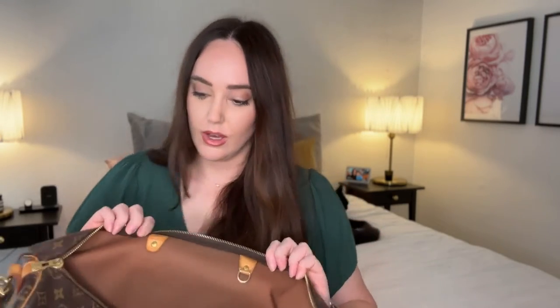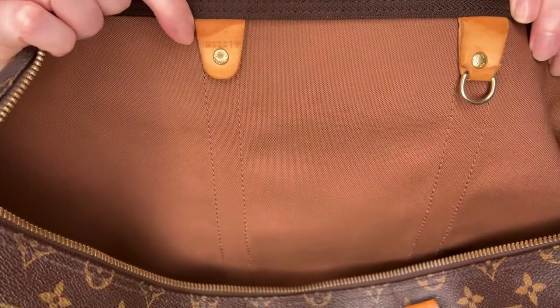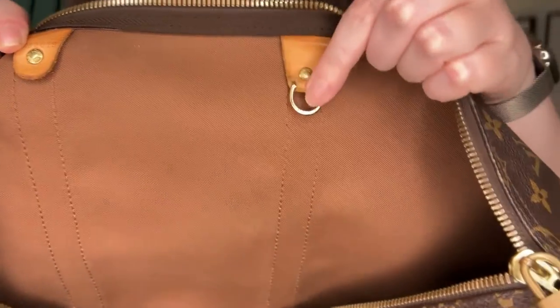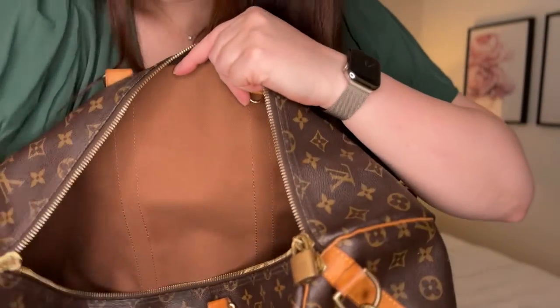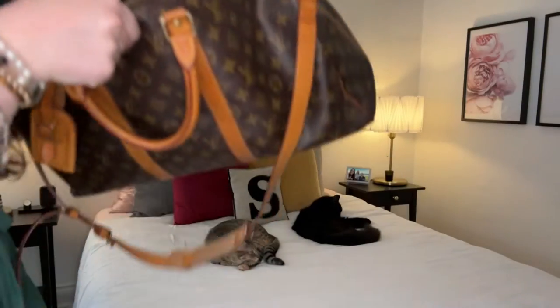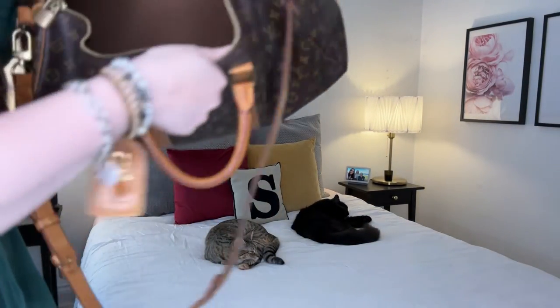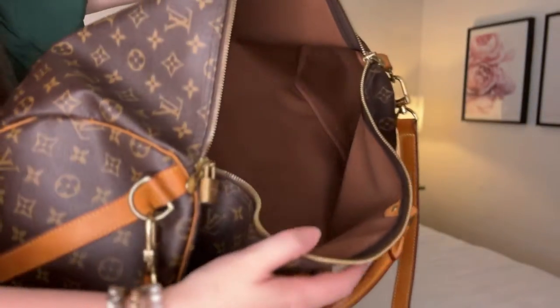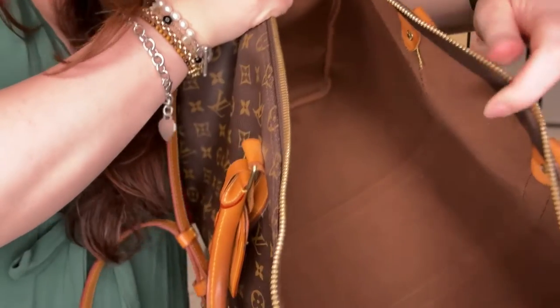I found a loose thread inside and I've got a bit of staining on the code. There's slight wear on the hardware — this is the D-ring inside. The canvas interior is in very good condition — I don't think I've ever spilled anything in here. I think it's been wet before, but look at it — you could almost say this is like new inside.